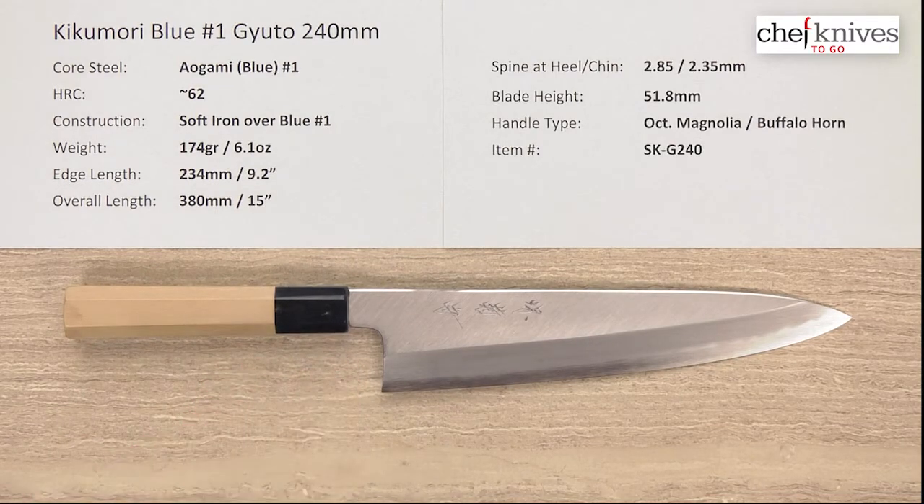It's really heirloom quality, excellent fit and finish, top flight craftsmanship — just a beautiful blade.